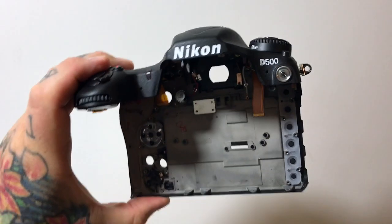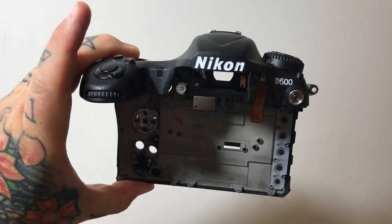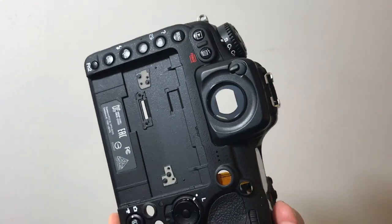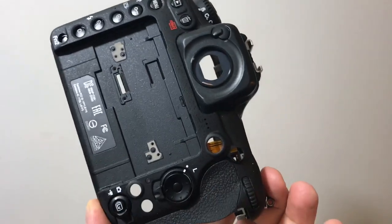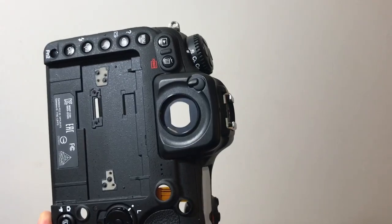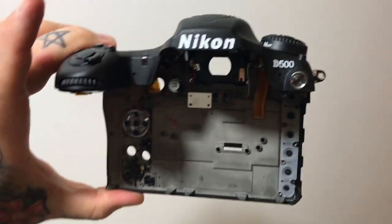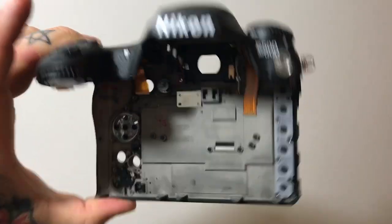I thought I would do the last video first and show you the only parts of the Nikon D500 which are metal. I've removed the LCD panel from the back and you see the buttons kind of hanging out there. This is magnesium — I'm holding them together, otherwise the two pieces would fall apart. This is the magnesium back plate and magnesium top plate of the Nikon D500.